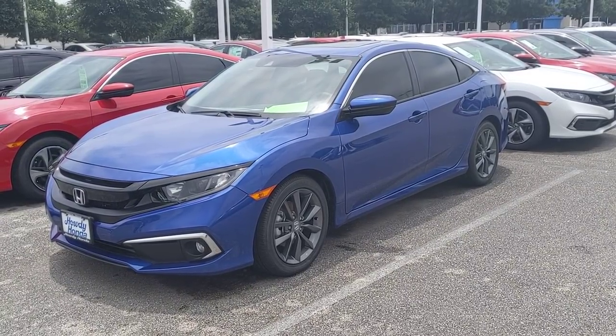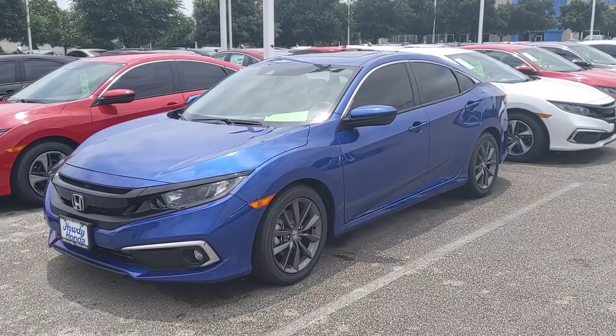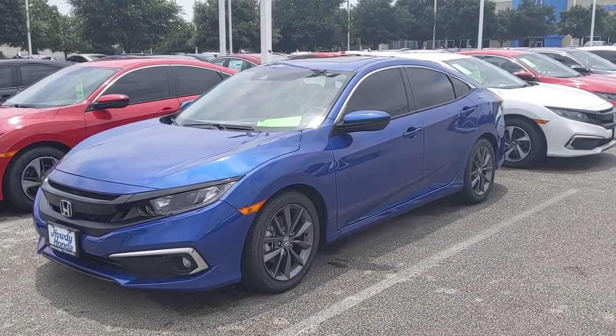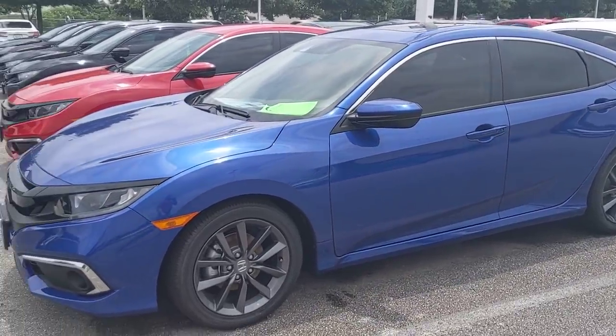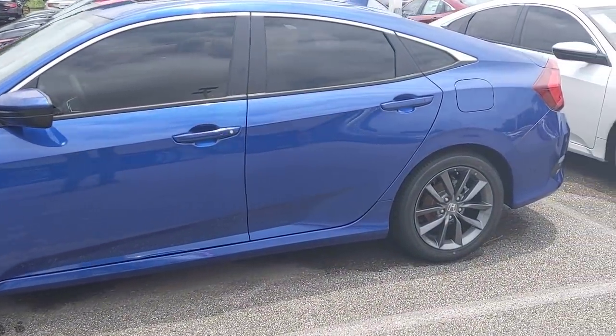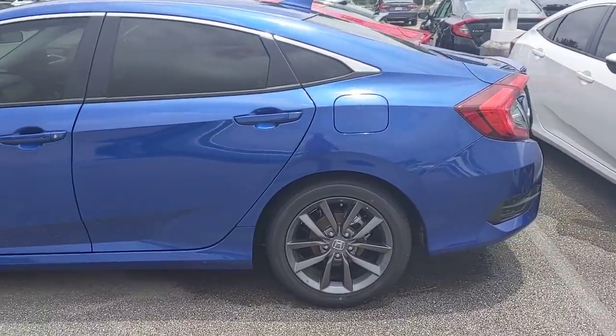I'm outside of a 2019 Honda Civic EX model. This is a G in blue with a black interior. We've tinted the outside; otherwise this is a stock vehicle so you can get an idea for what the wheels, trim, and everything looks like on the vehicle — just how the car comes standard.